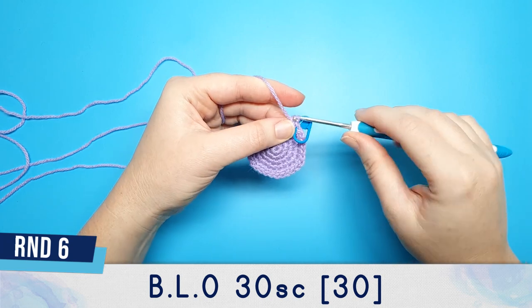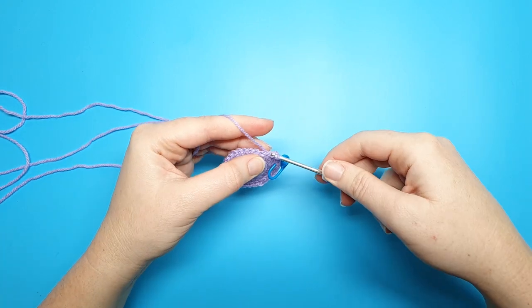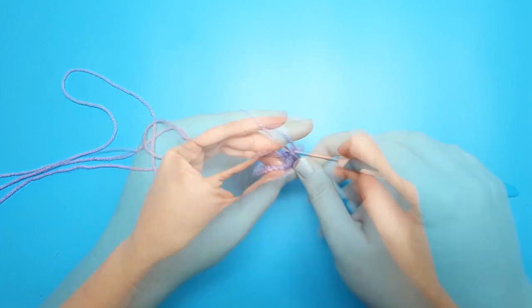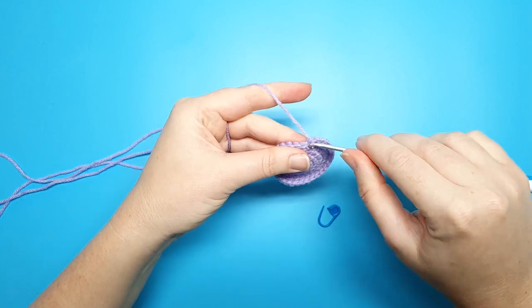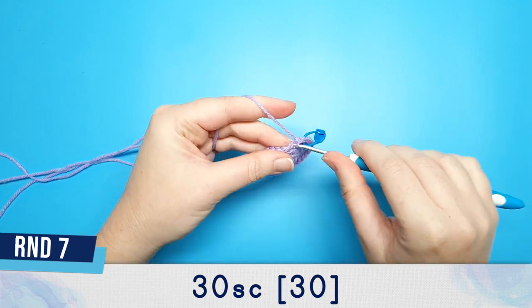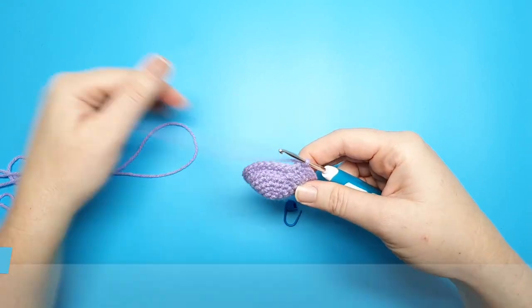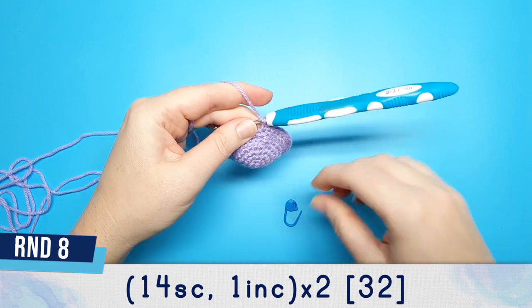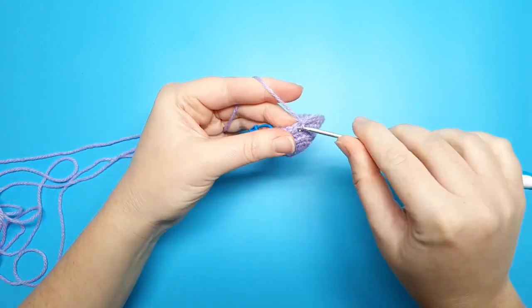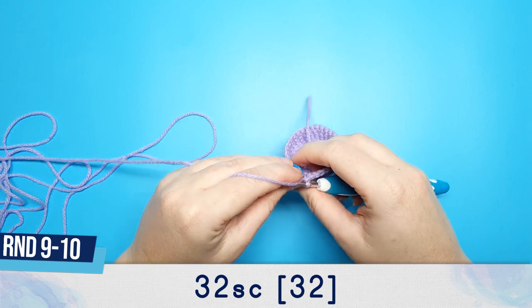For round six we're just going to do 30 single crochet in the back loop only. You'll know you're working in the back loop because you'll be able to see the line created by the front loops. Round seven is also going to be 30 single crochet, except this time we're back to working in both loops. Round eight is 14 single crochet followed by an increase, repeated twice.